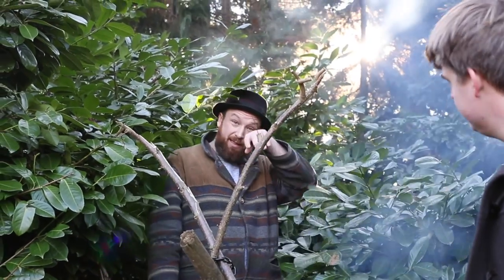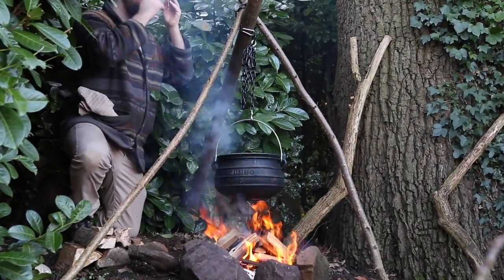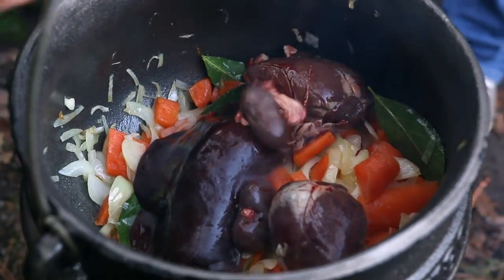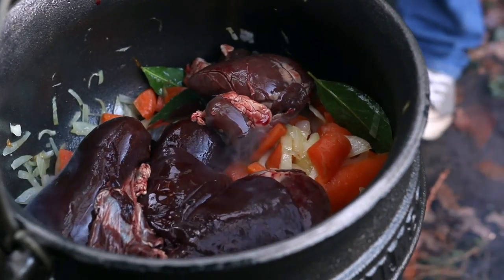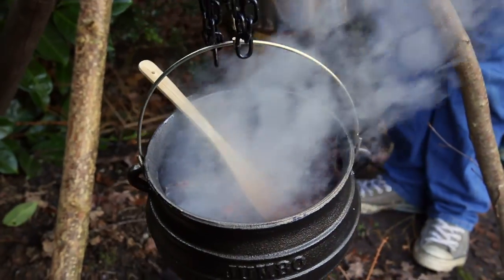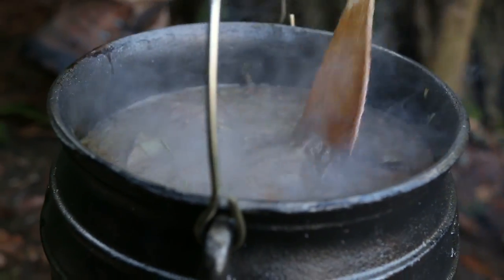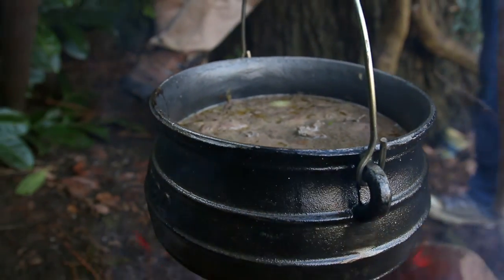This is going to happen again, isn't it? After spending near on five hours yesterday butchering a load of muntjac, we've got a mixture of kidney, liver and heart from muntjac deer. One's quite big — you'll see one kidney is pretty huge. We're not even going to chop this up, we're just going to chuck it in.